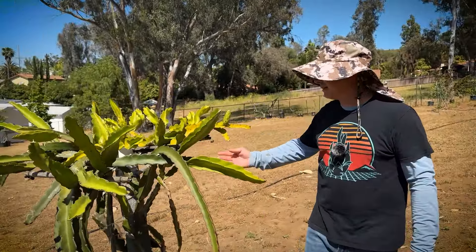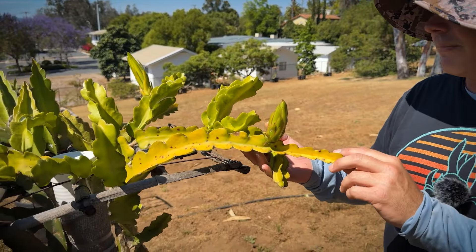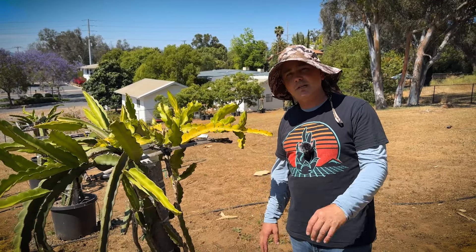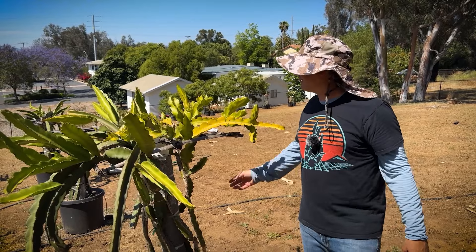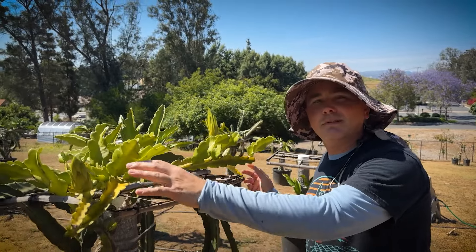Certain varieties do not do so well in full sun. We have some more Guatemalans here — this is Shana. Some sun stress, but it's still flowering and fruiting. I maybe would recommend 75% to 85% sun exposure for this one — a little bit of shade in the afternoon would probably be perfect. But you can see this plant's thriving, really happy, with multiple flower buds in different waves. That's just kind of an aspect of the variety.